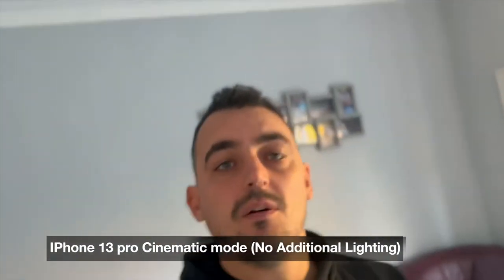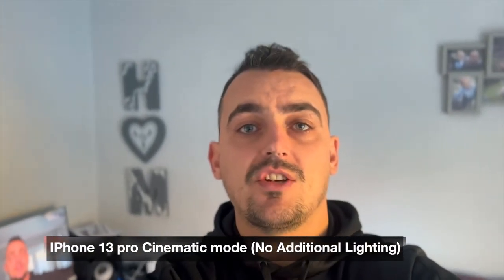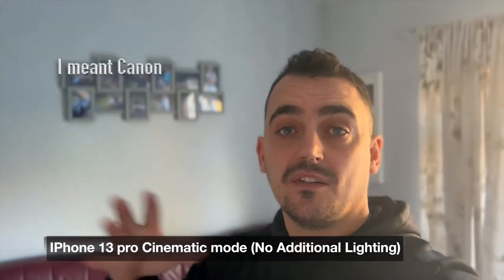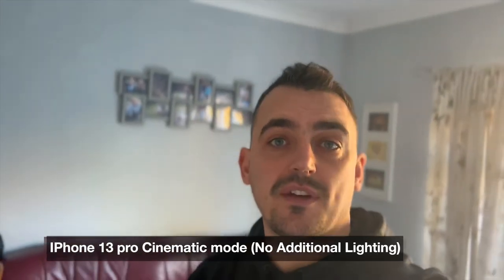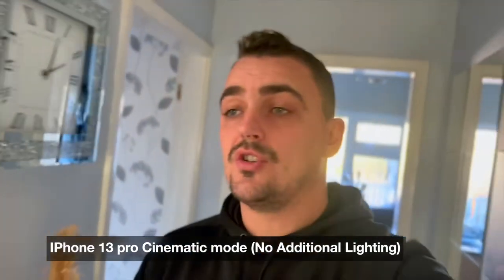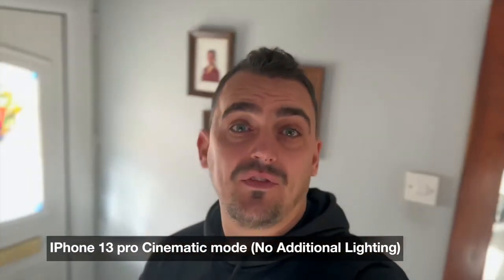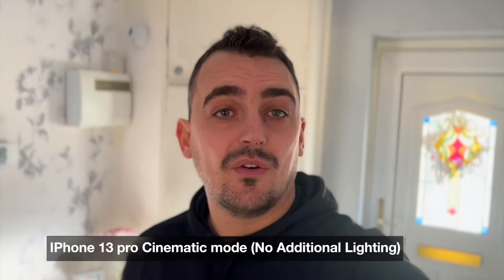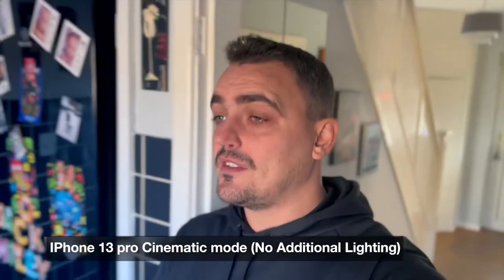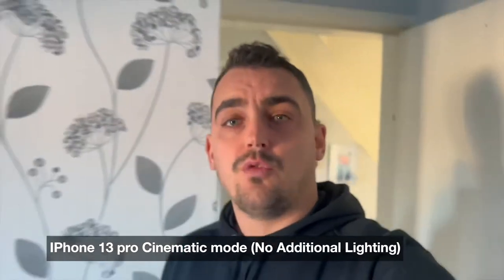I'm now using the iPhone 13 Pro in cinematic mode, which shoots 1080p — so that's a relatively fair comparison with what I just shot on the Canon. It also gives a little bit of shallow depth. I'll walk around the house the same as I did with the other footage. This is already a much lighter setup — all I've got is a microphone and the phone itself, and it's a hundred times lighter.